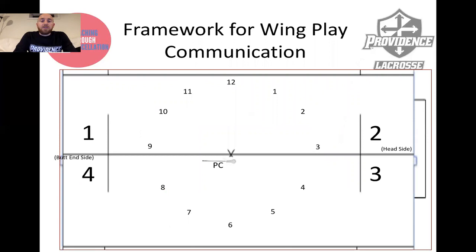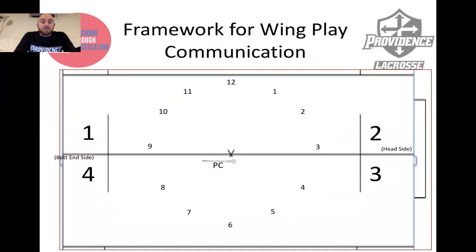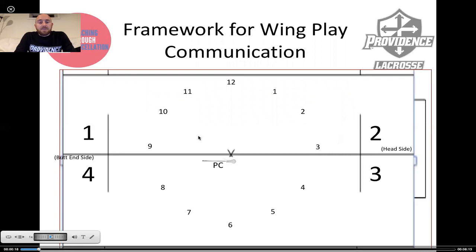Here's a framework for wing play communication. We've got these quadrants — one, two, three, and four. You can set it up however you want with your wing unit. Talk with your face-off guys, talk with your wings. They can say, 'I'm trying to put the ball to two here,' or 'trying to put the ball to four here,' or you can use those as areas to align your wings. You can also use clock communication — 12 o'clock, one o'clock, two o'clock — to communicate where you want to put the ball in relationship to your wings.